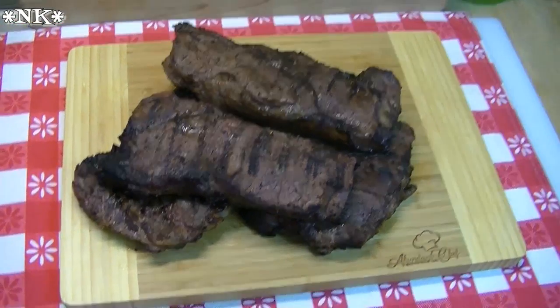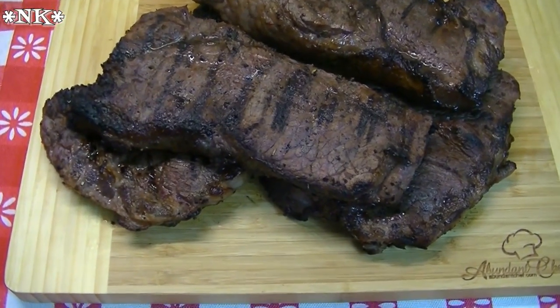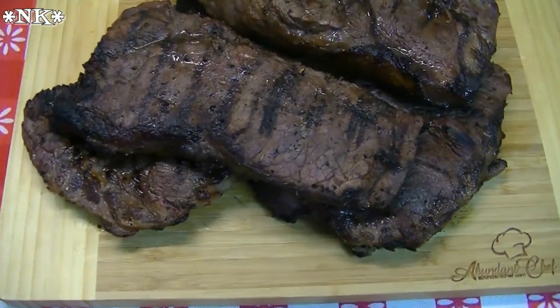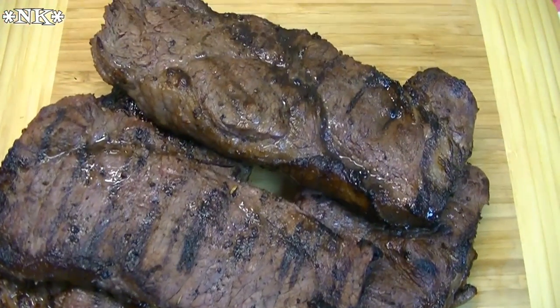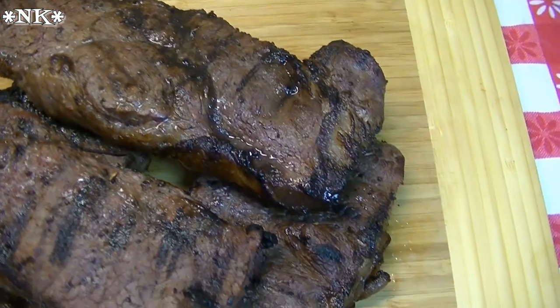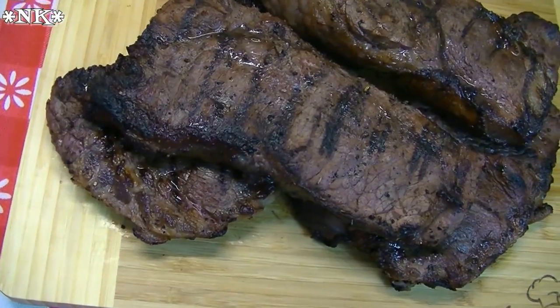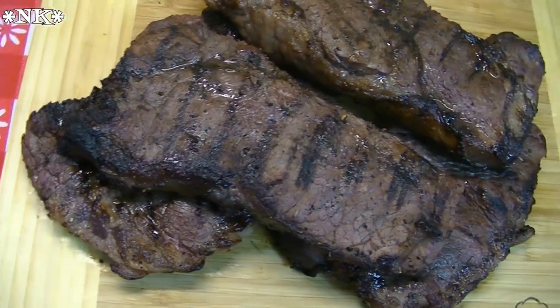Hi, I'm Noreen and welcome to my kitchen. Today we're going to be grilling off some New York strip steaks, and we're going to share with you a couple of different ways to marinate them. We've done two in an Italian dressing marinade and two in a Rata four peppercorn marinade that they sent for us to try. Let's go see how we grill New York strip steaks.